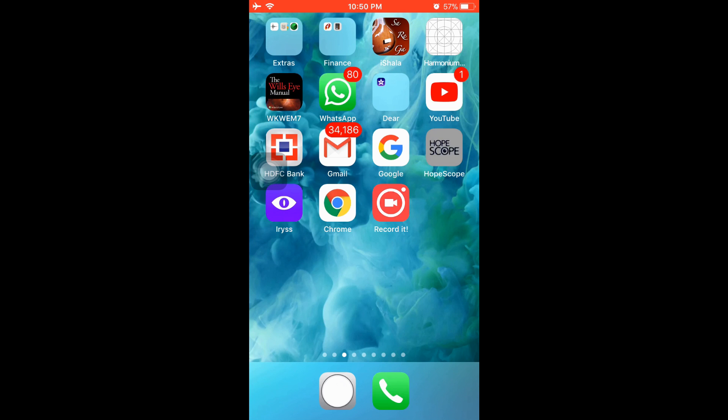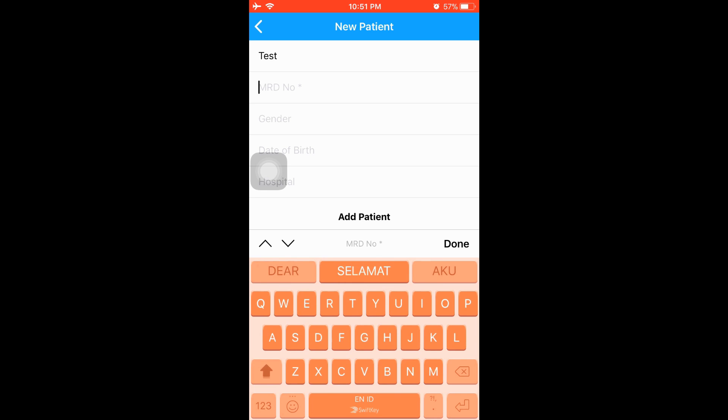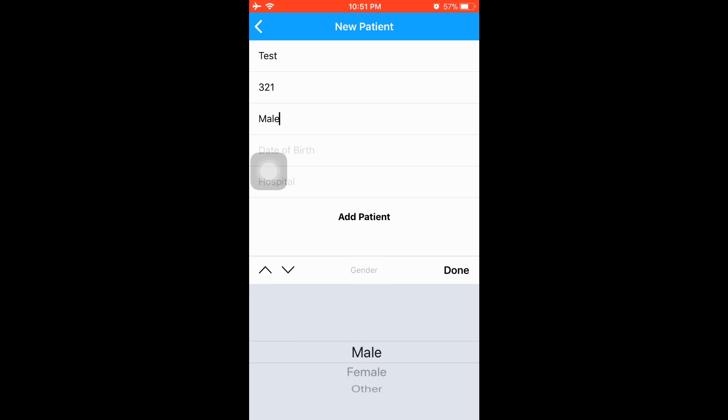This is the iOS app and it has almost the same functionality as the Android app.